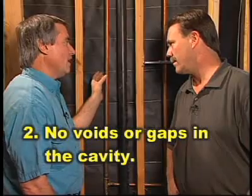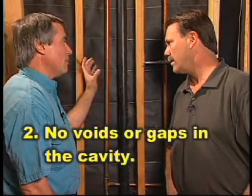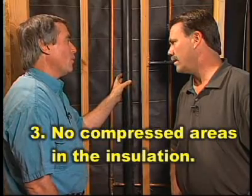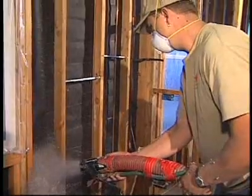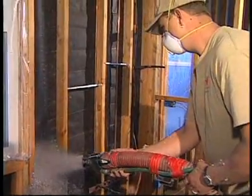The second thing is we don't want any voids or gaps, any air spaces in the cavity. And then the third thing is we want to make sure that the insulation isn't compressed at too high of a density. Now, what density should we be putting this in, and how do I know I've got enough insulation in the walls to make sure it's doing the job we want?